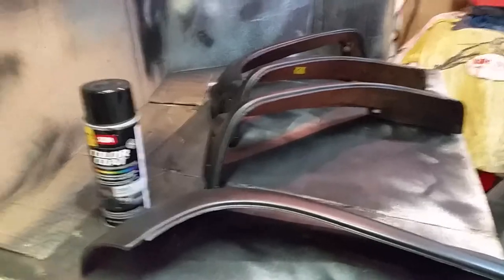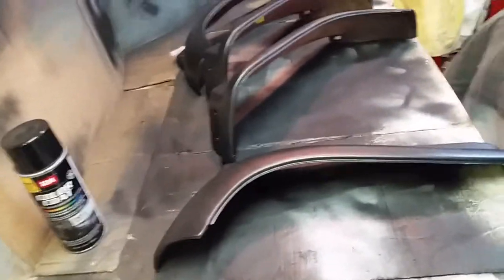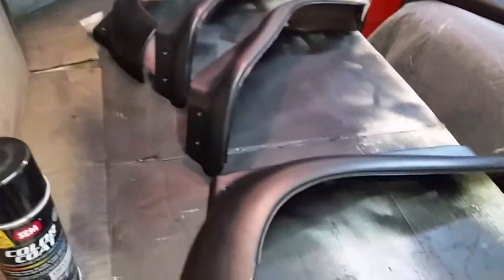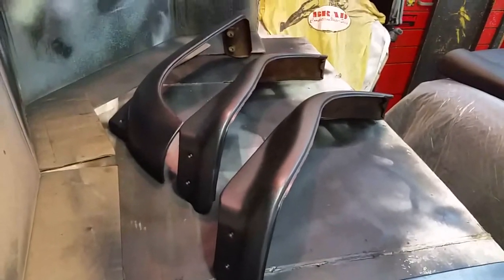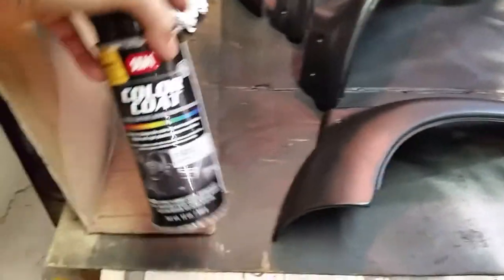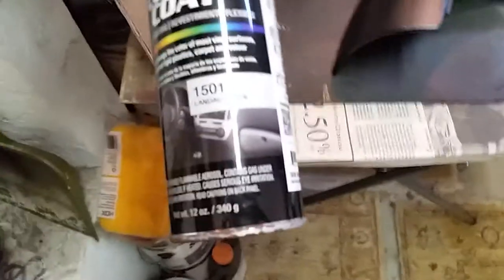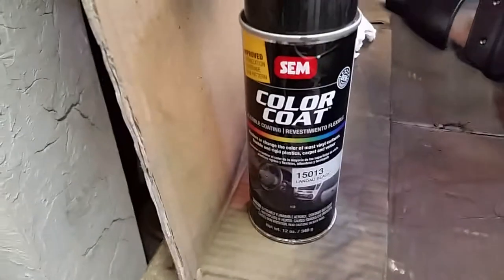It's Monday, September 7th, 2020 — it's Labor Day. So I got the seat trim painted. I painted it Sam Landau Black — it's pretty good stuff. I've had pretty good luck with it. I think that's what I painted the console with. I do have a pint of this stuff, probably more than enough to do all these panels, the seat backs.